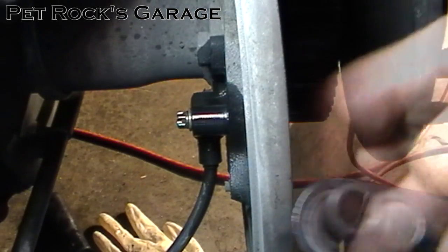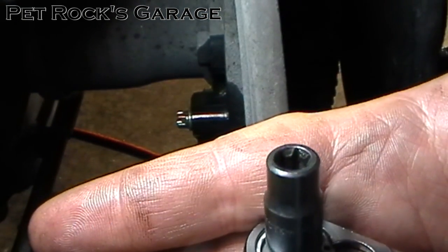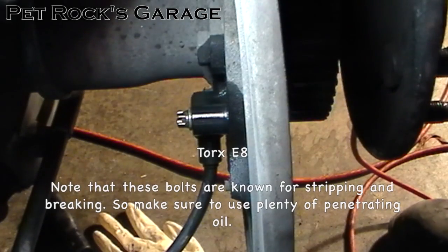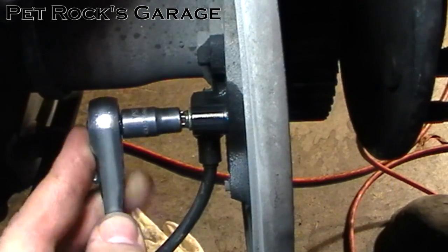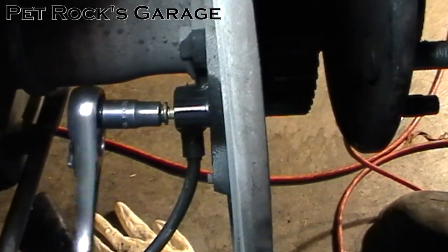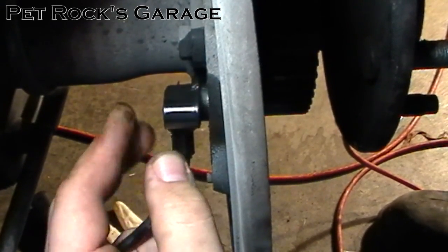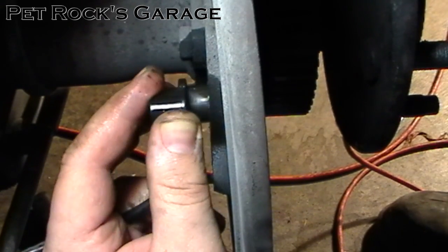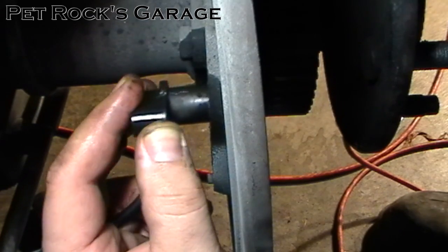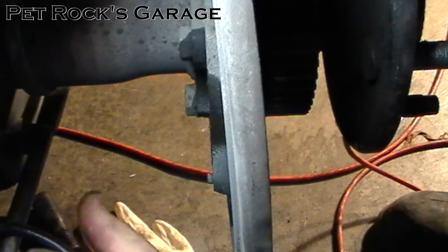Next you want to get a reverse torx bit — the star is inverted. In this case it's a Torx E8. Spin off the bolt, then wiggle the sensor. You might need to use a pair of pliers to get better leverage. Then you slide the sensor out and tuck it up out of the way. Then you do the same thing to the other side.